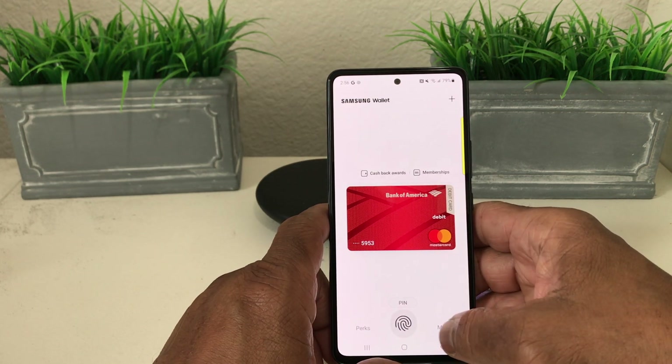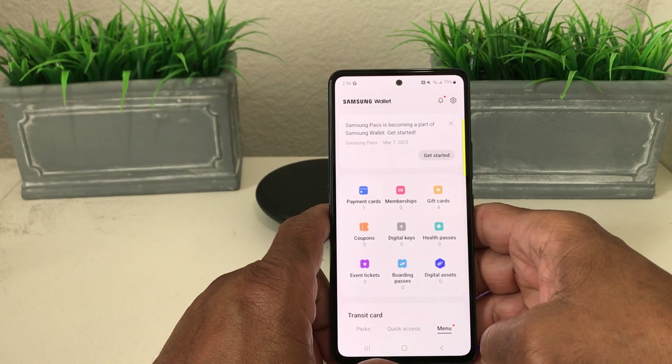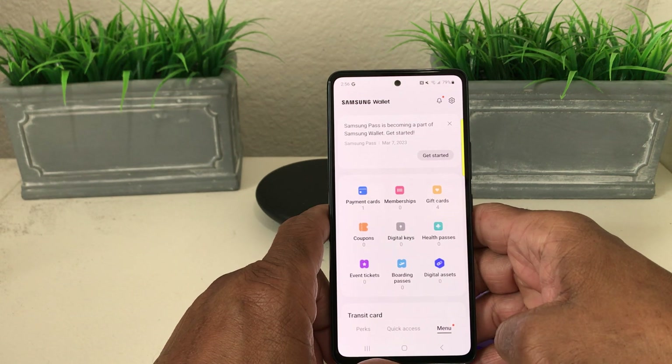Once it opens, it's going to show your payment card or payment cards that you already have loaded into your Samsung Wallet. Go to the menu — tap on menu — and the menu shows everything inside your Samsung Wallet, like payment cards, membership cards, gift cards, coupons, digital keys, health passes, event tickets, boarding passes, and digital assets.